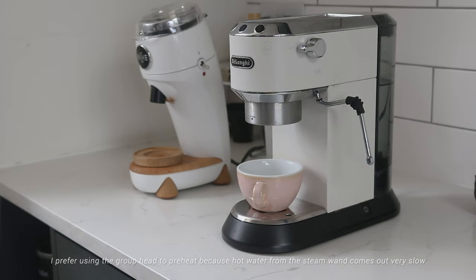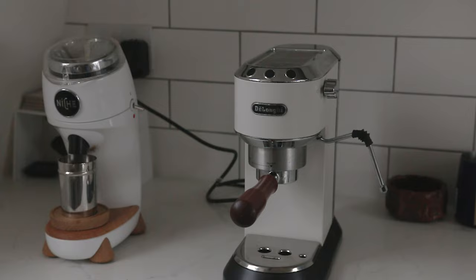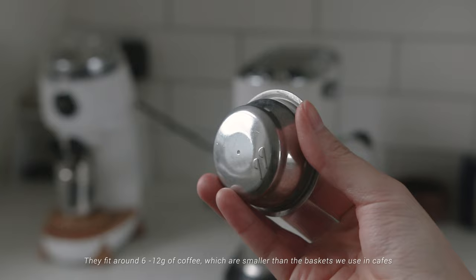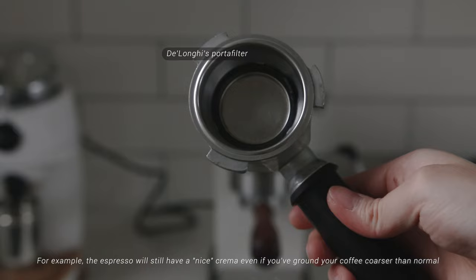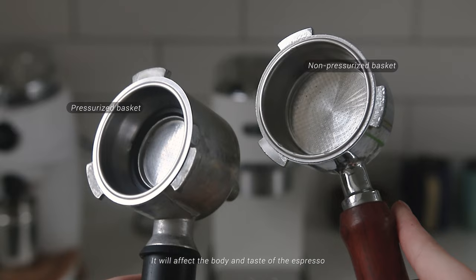I usually preheat my cup before brewing — I prefer using the group head to preheat because water from the steam wand comes out very slowly. The machine comes with two pressurized baskets: one for single dose and one for double dose, fitting around 6 to 12 grams of coffee, which are smaller than the baskets used in cafes. A pressurized basket artificially creates more pressure, so it allows more leeway if you don't have the perfect grind size. The espresso will still have a nice crema even if ground coarser than normal, but it won't be a real crema and it will affect the body and taste.